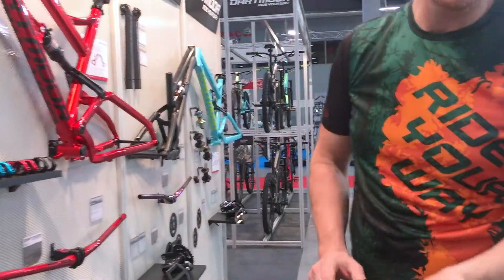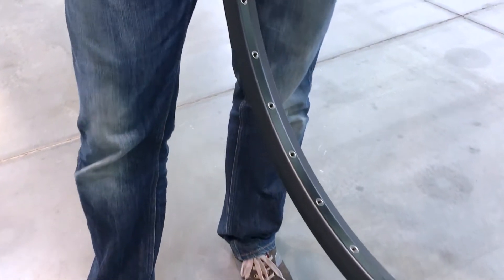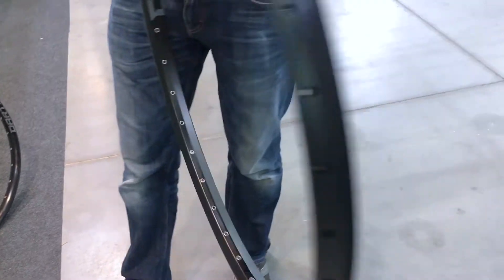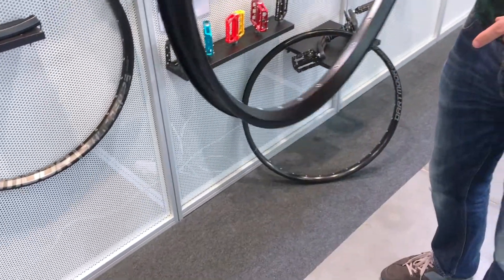It's time for a welded rim in the Dartmoor rims collection — the new Thunder. Have a look. It's a white asymmetrical rim. Why asymmetrical? To make the tension equal on both sides. We compensate here the offset which is on the hub with the opposite offset in the rim. That's the advantage of the asymmetrical rim.